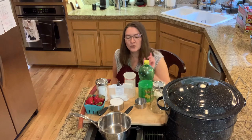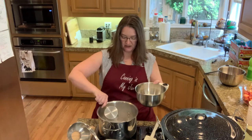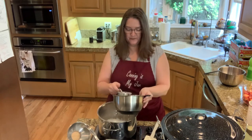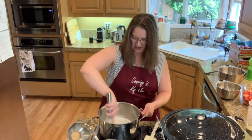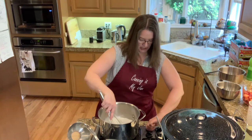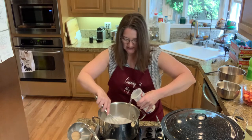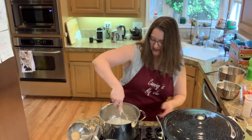You'll also need a saucepan for lids. I'm going to be heating up my lids today because I'm using a water bath canner for processing the jars. Now we're going to add the cup of clear gel and the two cups of sugar together, give it a quick stir, and bring the heat up to medium to bring it to a boil.